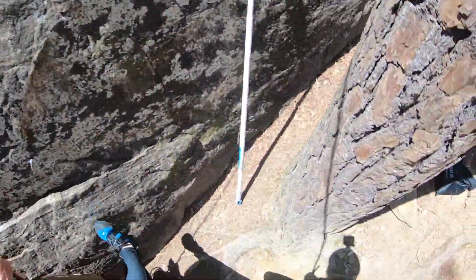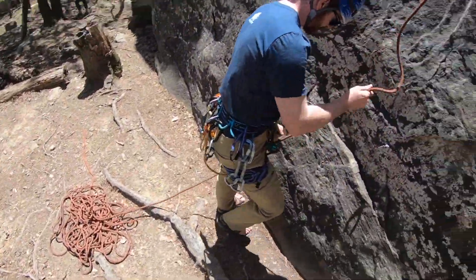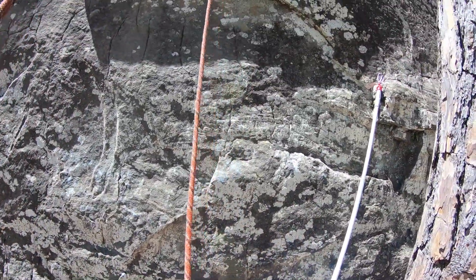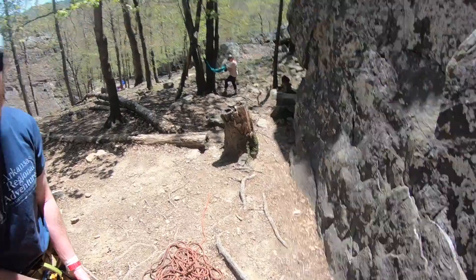That was a really fun climb. Nice. Thanks. Thanks to the belay. GoPro, turn off! It's voice activated? What?